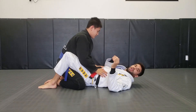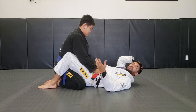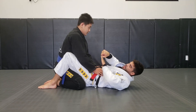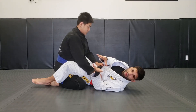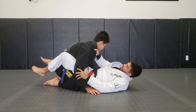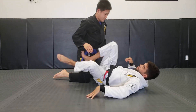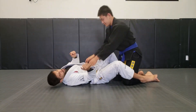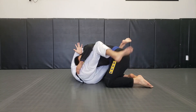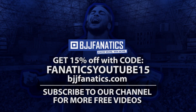Once you have a good loop choke, consistency is very important. You can't expect a squeeze to get a tap right away — that's very rare. I have to stay tight, bring my wrist in, keep my other hand tight, and angle my body properly to make him tap. That's a good way to start practicing the loop choke, especially from the closed guard.